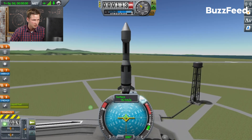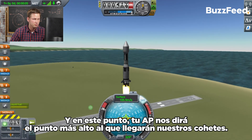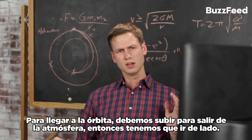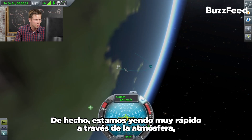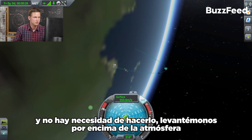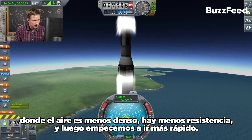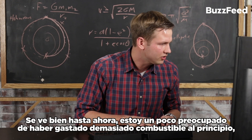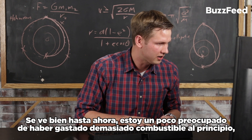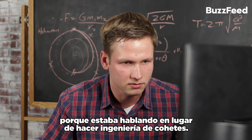Let's go for it. AP — Apoapsis — is going to tell us the highest point our rocket will reach. In order to get to orbit, we need to go up to get out of the atmosphere and then go sideways. We're going really fast through the atmosphere, but there's no need for that. Let's get up above the atmosphere where the air is less thick, there's less drag, and then start going faster — increasing altitude, adding speed. It's looking good so far. I'm a little worried I might have used up too much fuel early on because I was talking instead of rocket engineering.